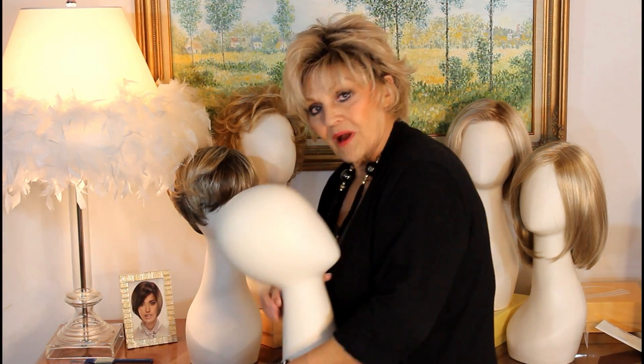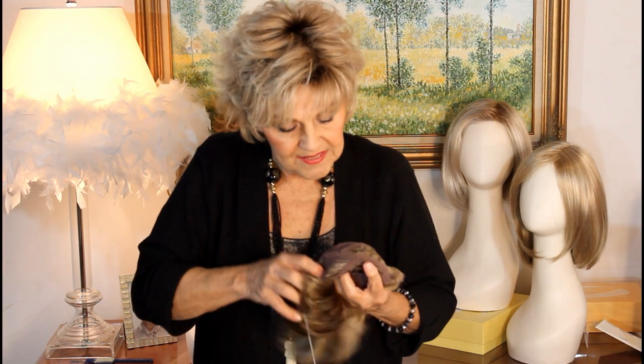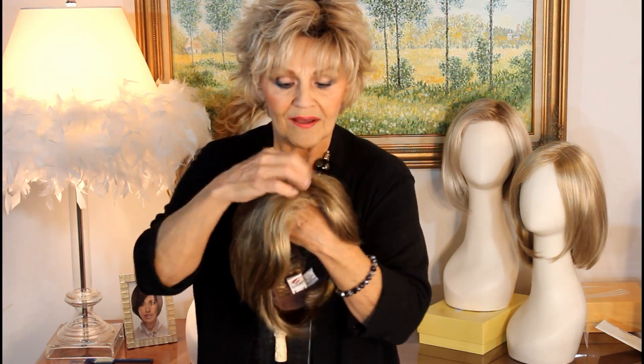I'm going to show it to you right now. Inside, it's got the smart lace and the monopart. She's done a lot of these monoparts and the smart lace, which is great for price point, and it still gives you the look of your scalp and the smart lace going into your skin. It's great — an undetectable hairline.